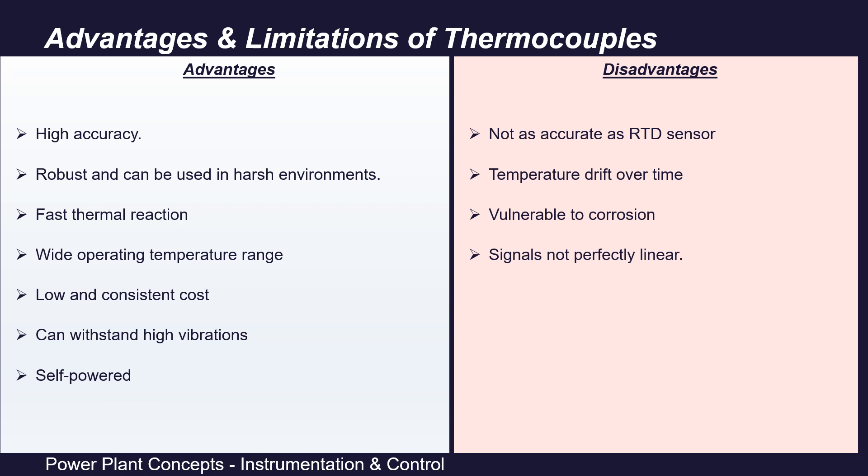Thermocouples also have certain limitations compared to other temperature measuring devices. First, they are not as accurate as RTDs in certain temperature ranges. Second, thermocouples are susceptible to drift over time — however, since they are installed in thermowells, they can be easily removed and recalibrated. Third, when badly insulated, thermocouples are vulnerable to corrosion. Finally, thermocouple signals are not perfectly linear.